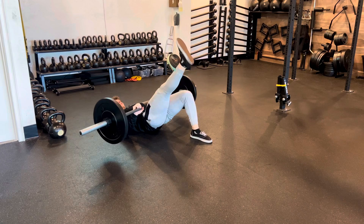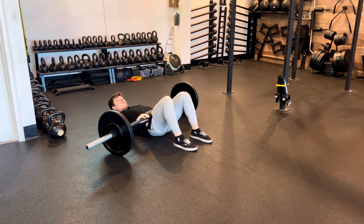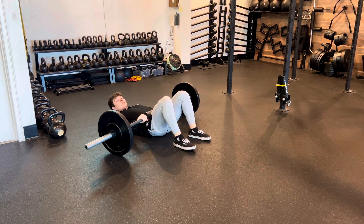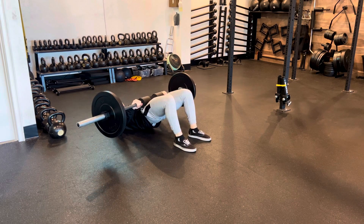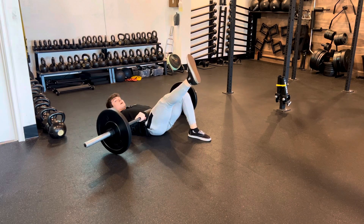At the top of the rep we're gonna lift one leg nice and straight so that we're controlling all with that leg that's down, putting all the load through that leg. Then putting our foot back down, nice hard exhale, squeeze glutes and abs, extend that leg on up, slow and controlled all the way down.